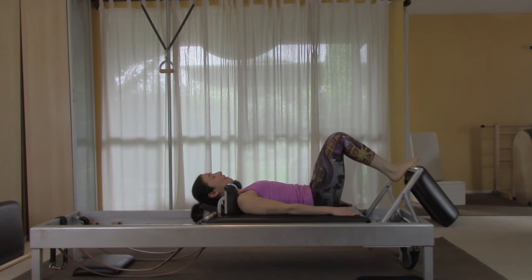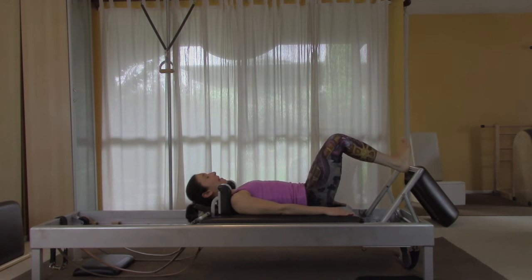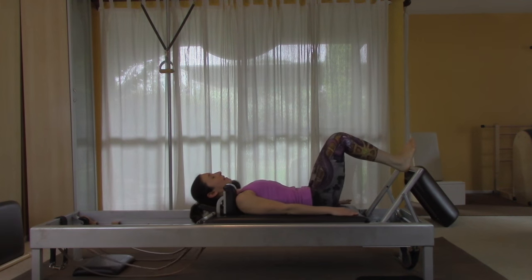Move to the heels, right on the point of the heel — just not so high that you feel like you're going to fly off. Do ten repetitions, really pushing that bar away.